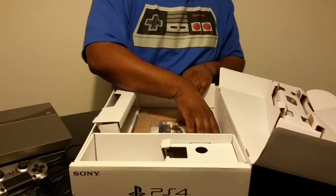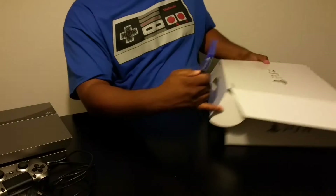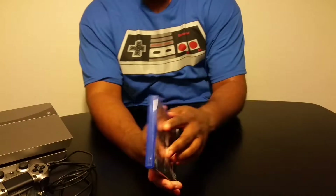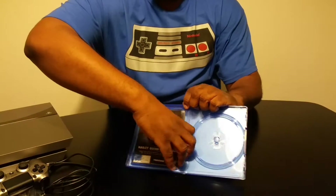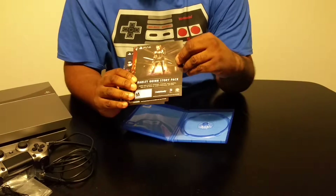Let's see what else we have in the box — we got the actual game. So with the game you actually get a couple different packs. You can get the Harley Quinn story pack.